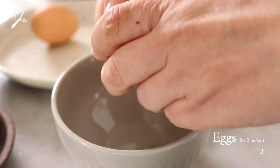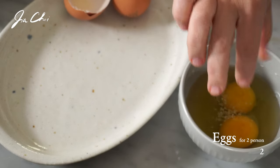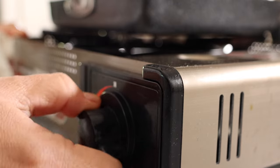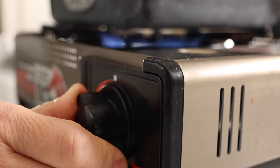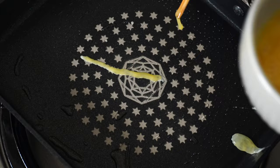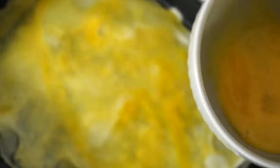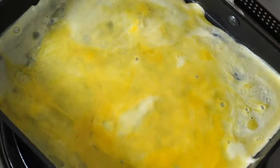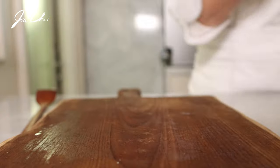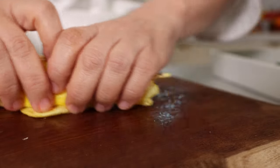Meanwhile, let's cook the eggs. To make the egg garnish, crack the eggs in a small bowl. Add one pinch of salt and whisk. Let's heat the pan over medium-low heat and add just a little bit of oil. Check the temperature by adding a little bit of egg mixture, then pour the egg in a thin layer, tilting the pan. Cook each side but do not brown the eggs. Let it cool for about 5 minutes, then roll the egg crepe and thinly cut into strips.